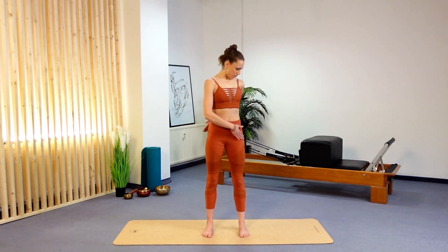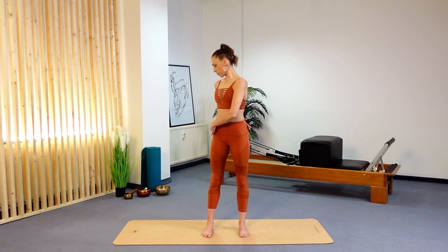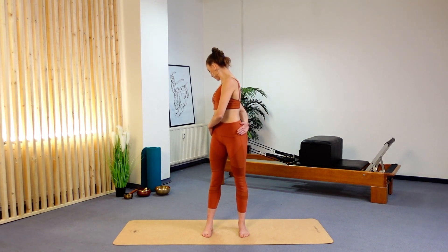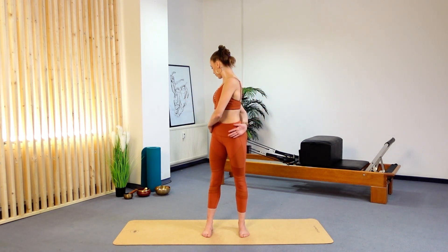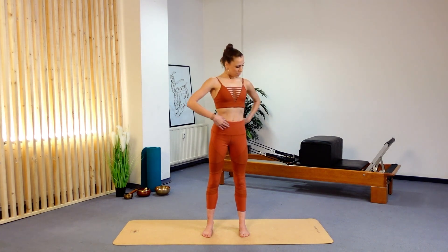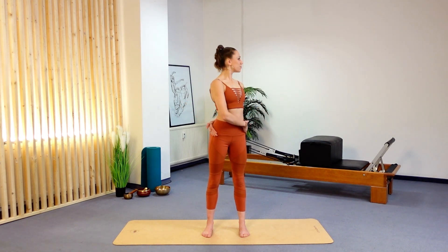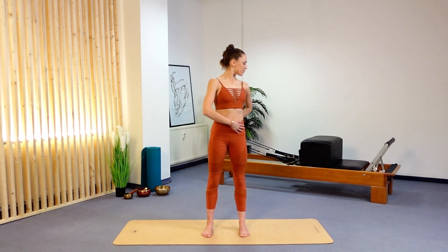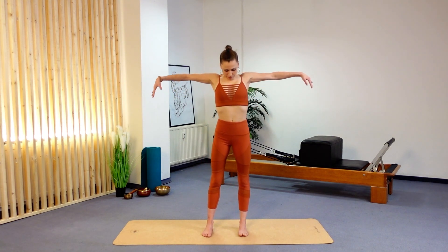Moving into our second exercise: the standing spine twist. Take your left arm to your right hip as you look over your right shoulder, then your right hand to your left hip as you look over your left shoulder — just alternating from side to side. Make sure you're taking your eye line with you, because the spine doesn't finish at your neck — it actually finishes in the middle of your cranium. So really take that eye line with you. Let's do three more, moving from left to right. You can take your hips with you here — this is just our warm-up.